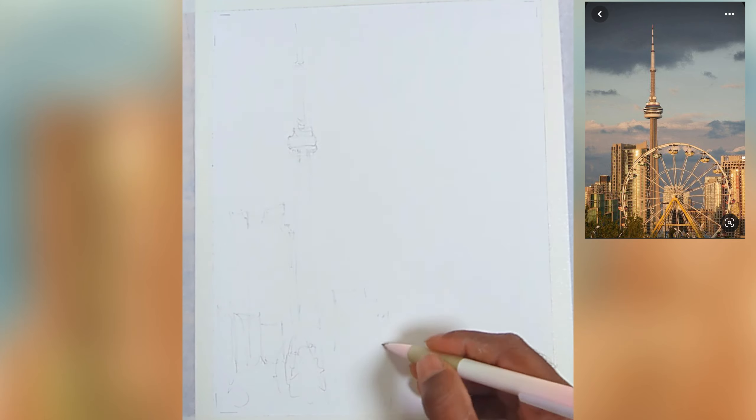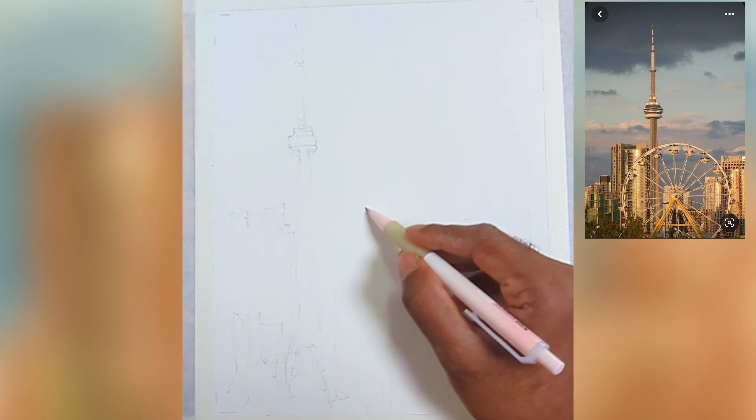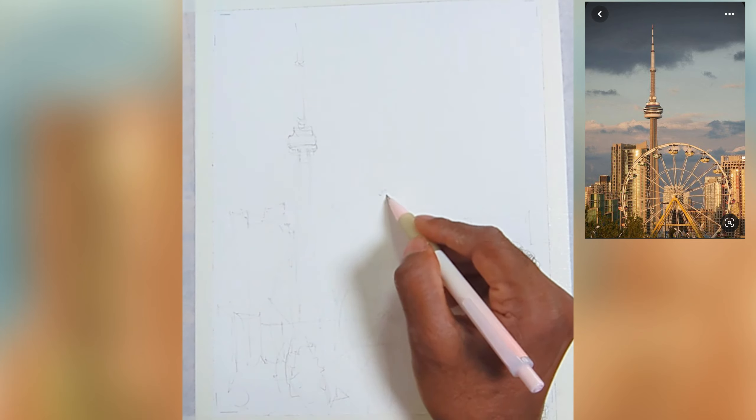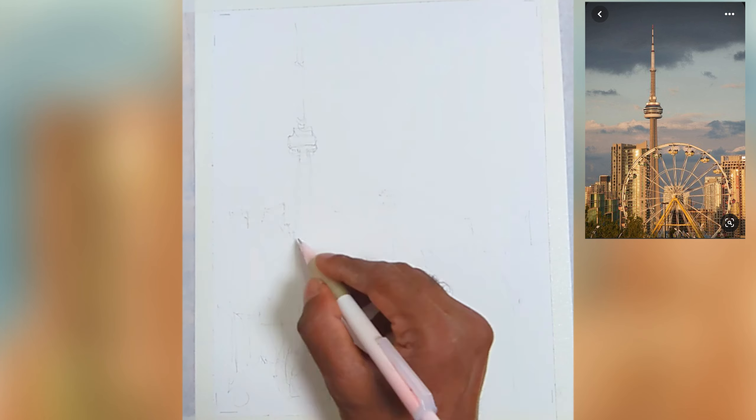My focal point is the CN Tower. Once I establish it, I constantly compare other things which are close to it. We don't have to be exactly true to our reference — we can arrange our buildings as we want, because it's our painting and we're designing it in a way that pleases us. That's the most important thing while sketching.